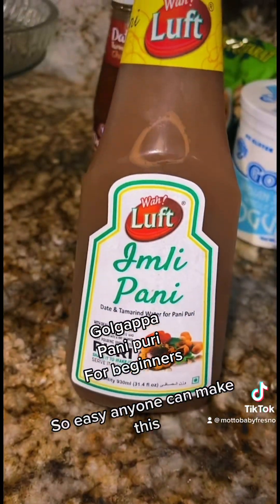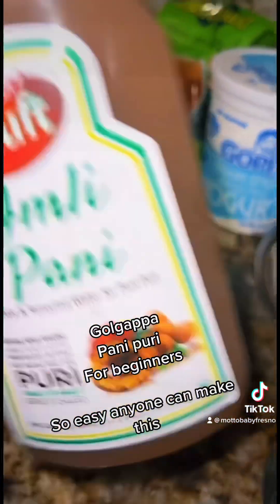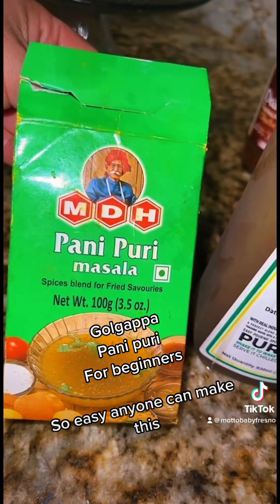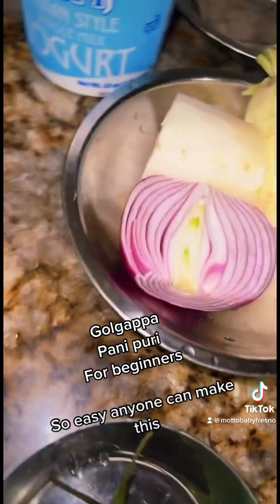We got our panipori water — you get this in the Indian store. When you buy it, put it in the fridge, you want it nice and cold, it's supposed to be served chilled. And then I got some panipori masala — you basically put this in cold water. You can also add green chilies; I like it spicy.